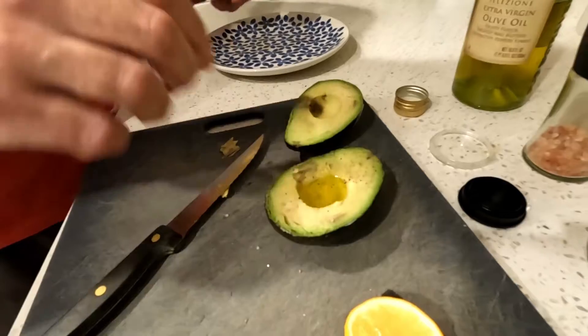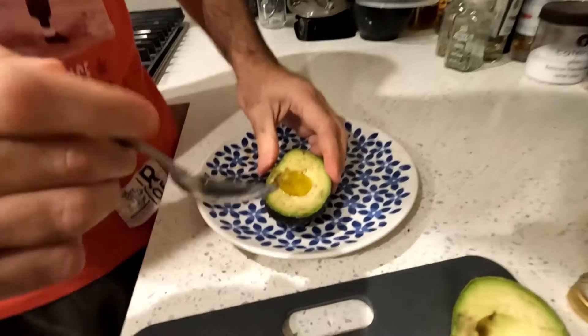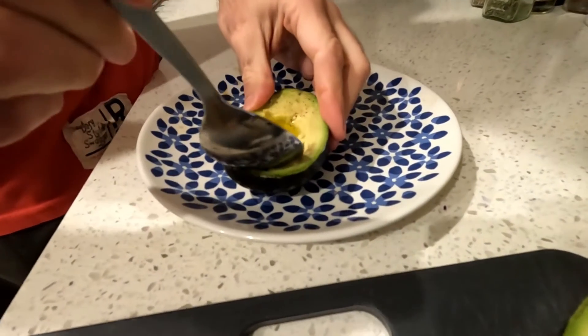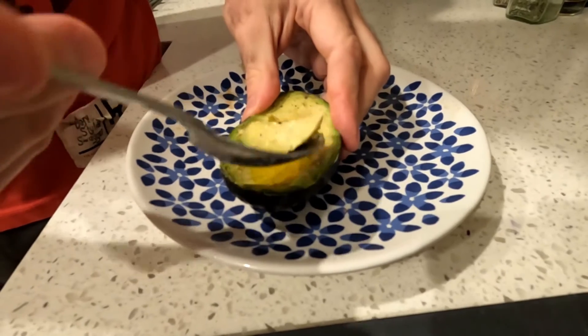The way you eat it, you're just going to scoop some of the oil and mix it with the avocado. So I take a piece of avocado, get a little bit of the juice in there. And then... it's awesome. So simple. Tastes amazing.